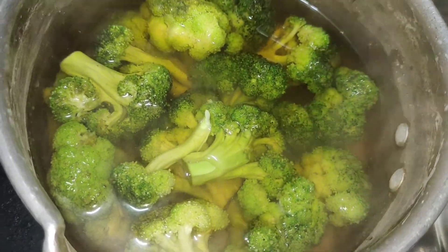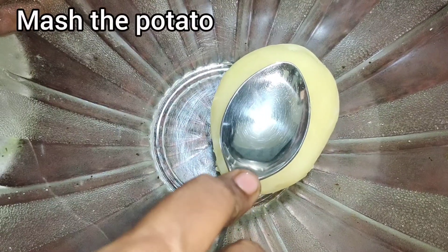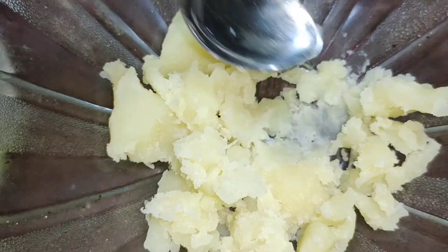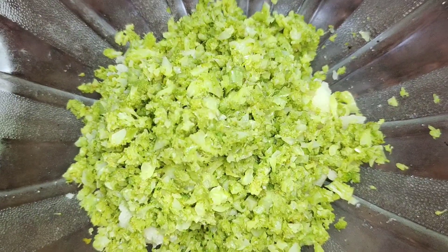Add a bowl and add a potato and mash it. Use a fine chopper and add broccoli.